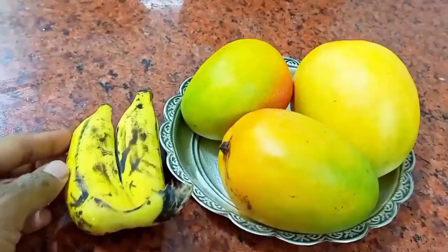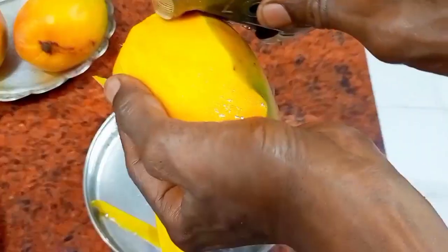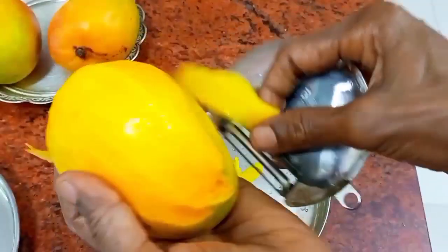I have fresh mangoes and bananas here — three mangoes and two bananas. You can add one more banana or skip one, however you prefer.